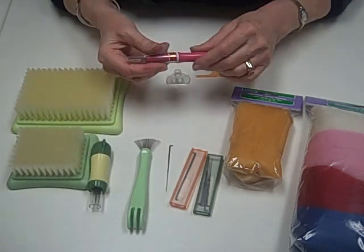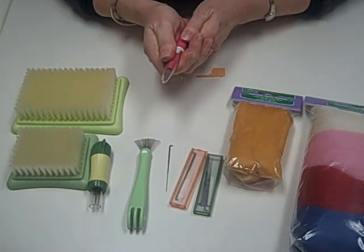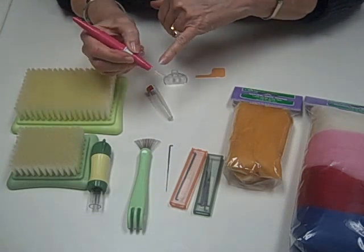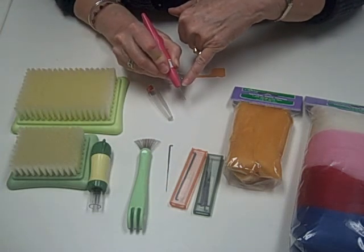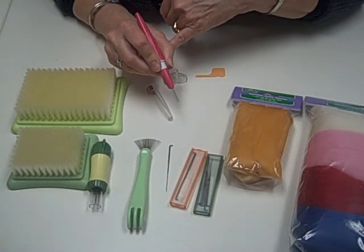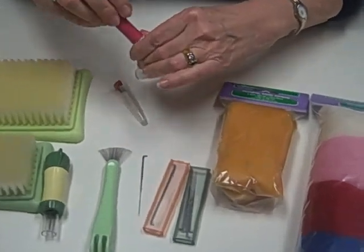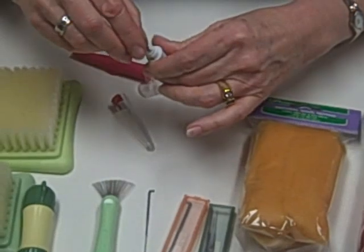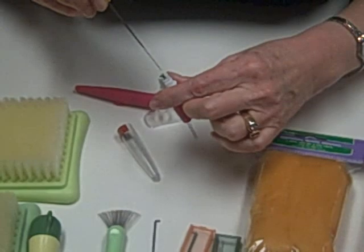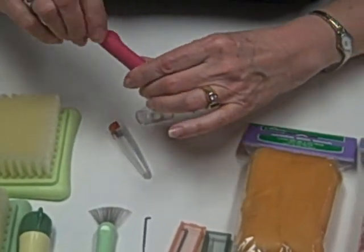The other style that we have is called a pen style needle felting tool. It's very nice because it has a cap to protect, but it also has three needles. The nice thing about this is that you can do more of your fine work with needle felting. You can take out the needles and take it down to just one needle — three, two, or one. Very easy to change your needles and to remove them.